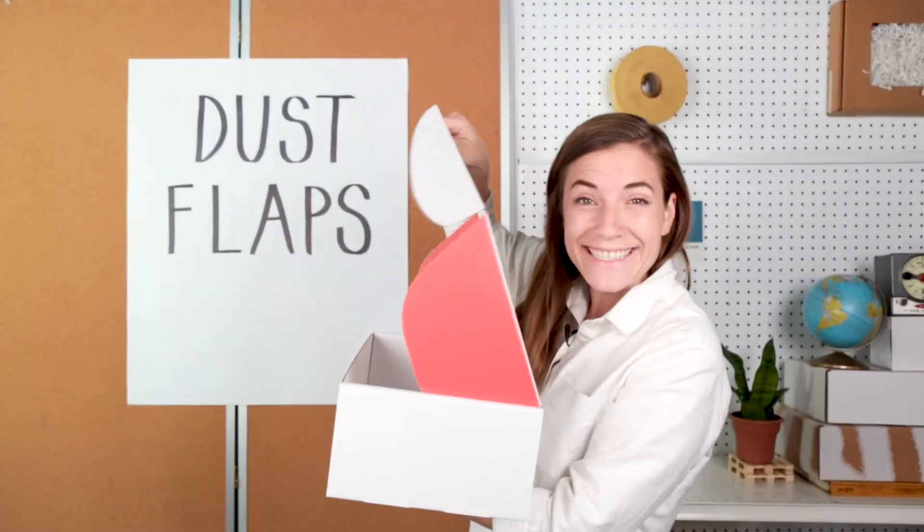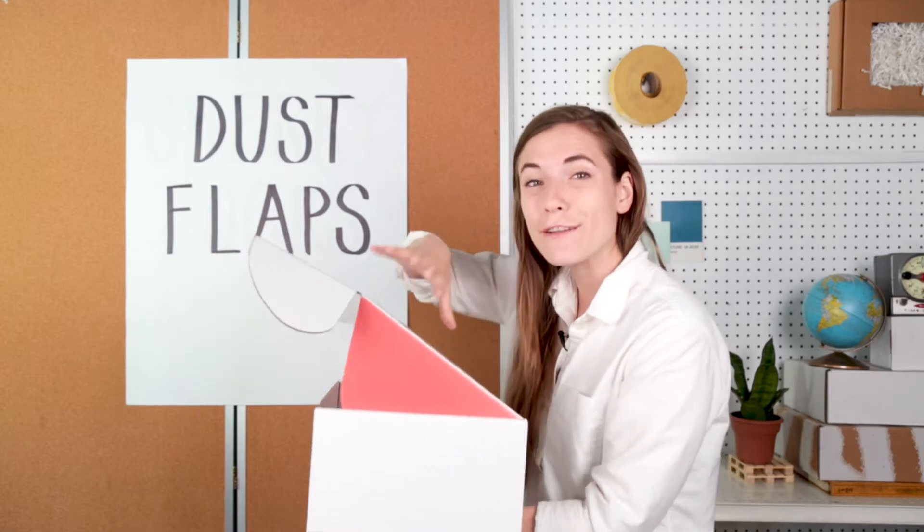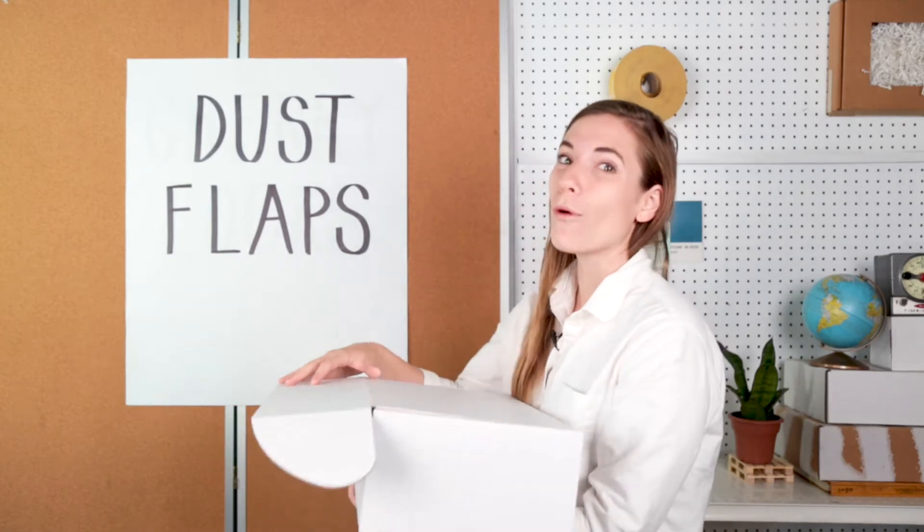What is a dust flap? This is a dust flap. Dust flaps can be found on most boxes and cartons that fold shut, and they have an important job to do.